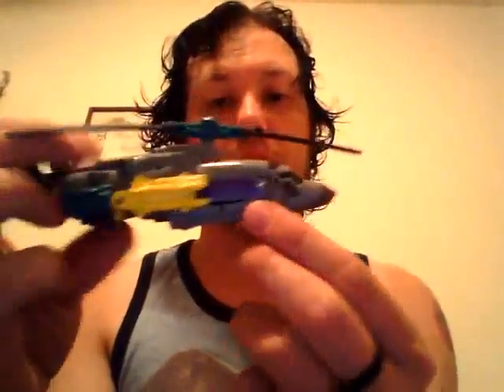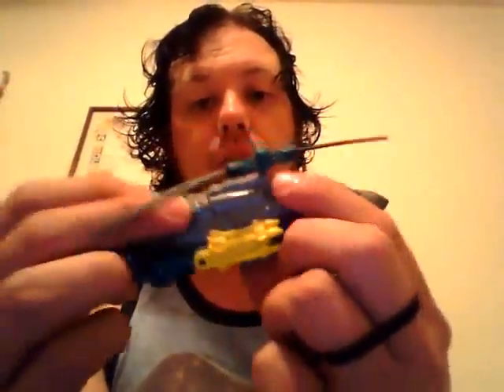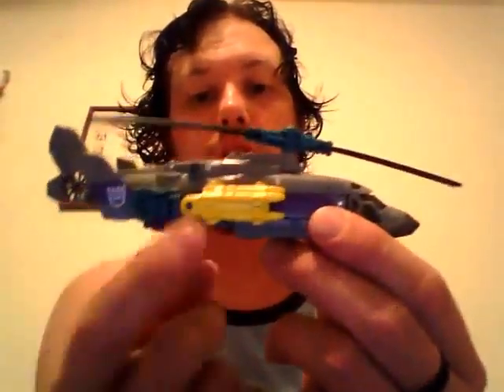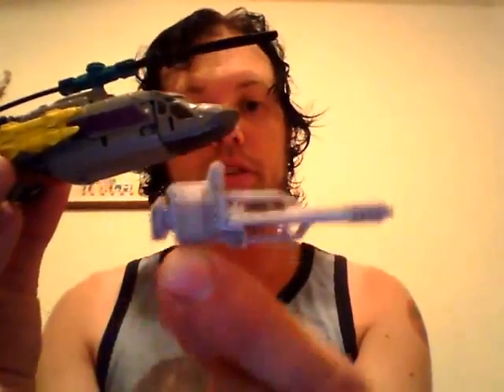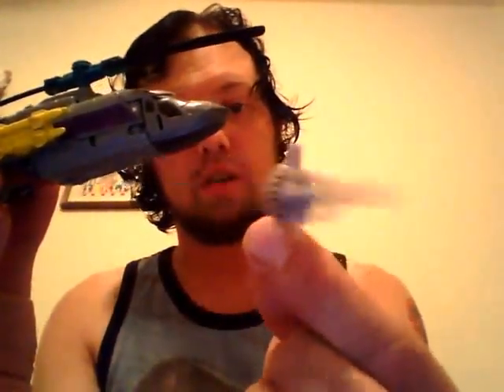I do love the bits of purple, teal green, the yellow, the grey — I just love it. I even love his gun. Very cool.